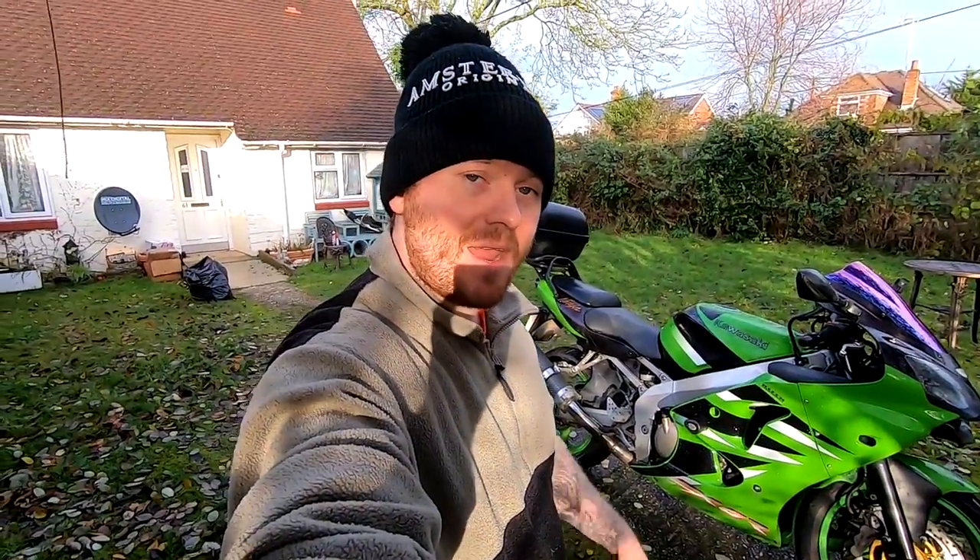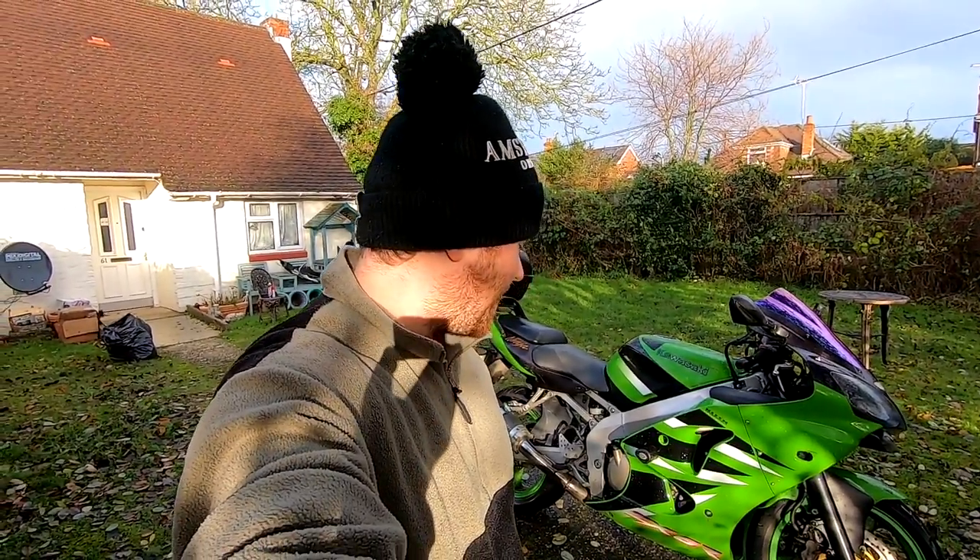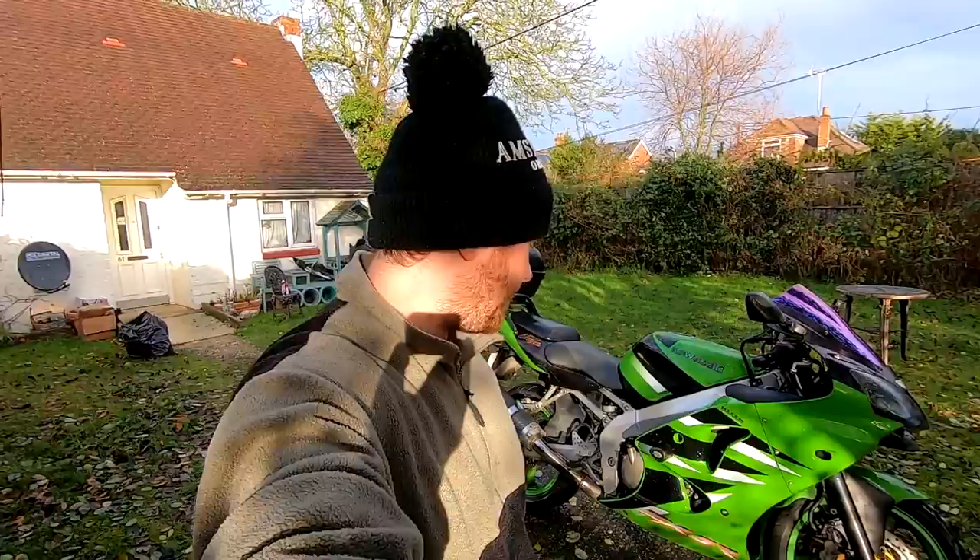I've done everything I can possibly do for now. The last thing I can do is cross my fingers and hope it passes its MOT. If anything, I think it'll get an advisory on the tires, but apart from that it's running fine.